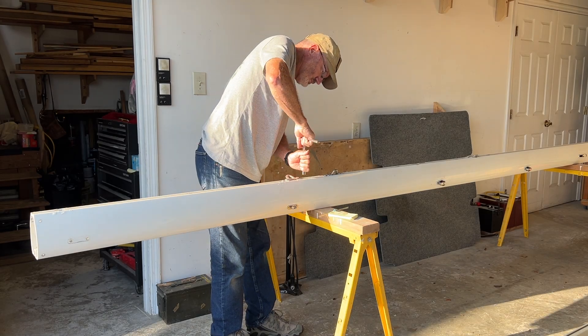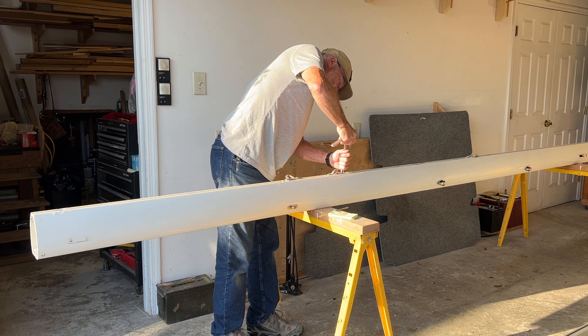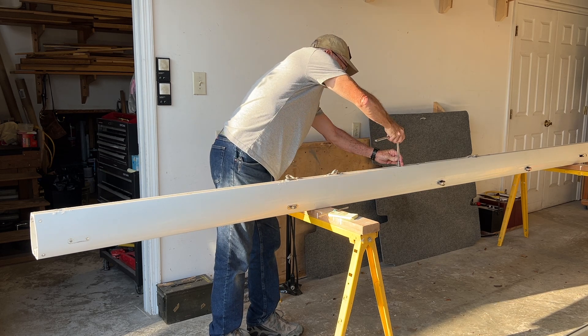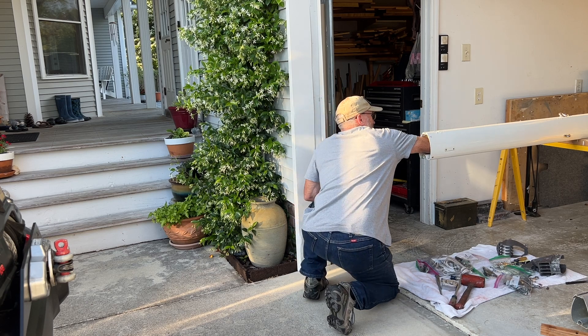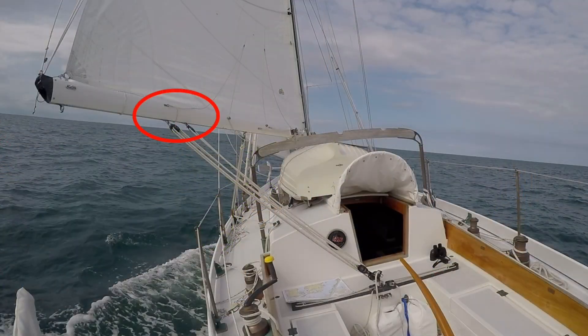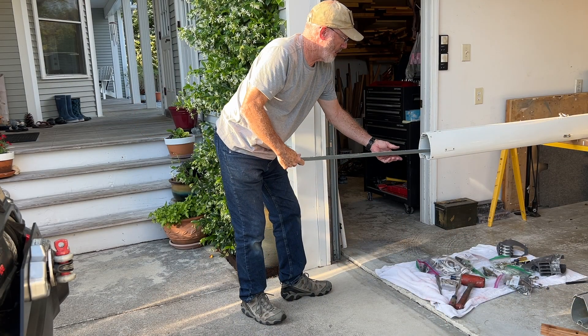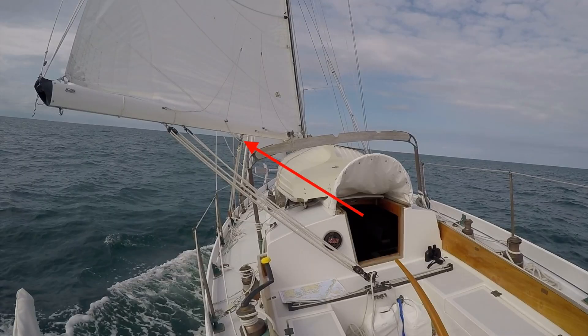The first order of business was to remove all the hardware from the old boom. After unscrewing a series of bolts, I removed two aluminum reinforcing bars I had installed to strengthen the boom. The one I'm removing here protects the boom against the strain of a 6-to-1 Antoll main sheet system. There's a second bar just forward of this one that reinforces the boom against the strain of the boom-vang preventers I employ on the Far Reach.